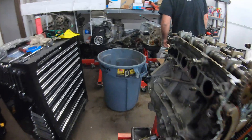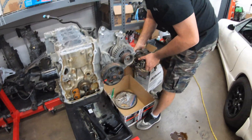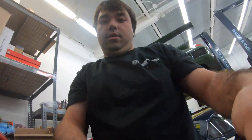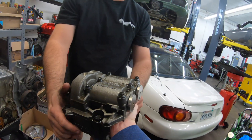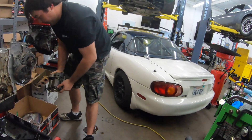Now we're going to take a look at the balance shaft from the 2.5 engine. That is a big boy. It's about 15 to 20 pounds — you could do some curls with that. This thing is used to counterbalance the motor.